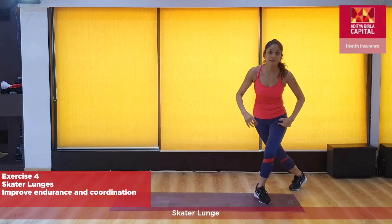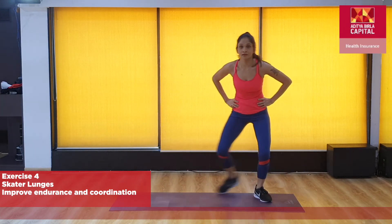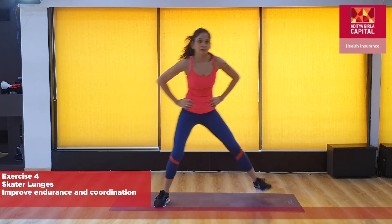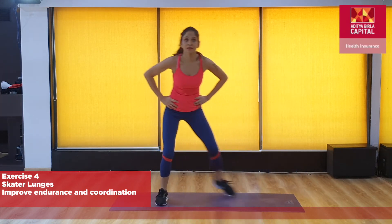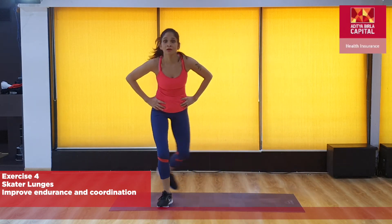Left leg, skaters land. Right leg, skaters land. Open the distance between your feet — back leg is straight and down. Let's go. Tempo.